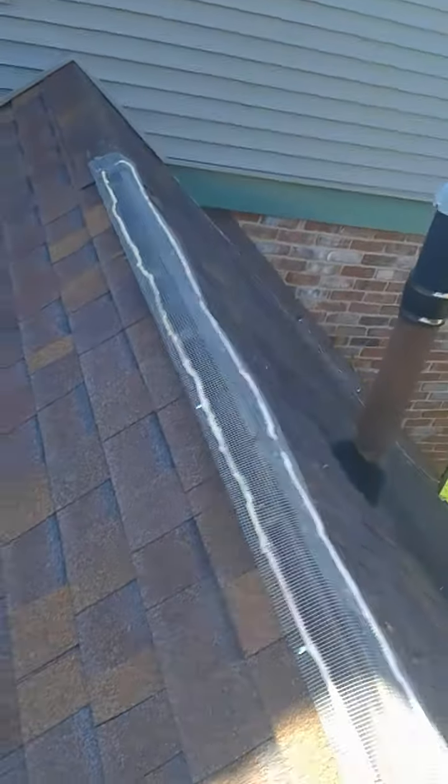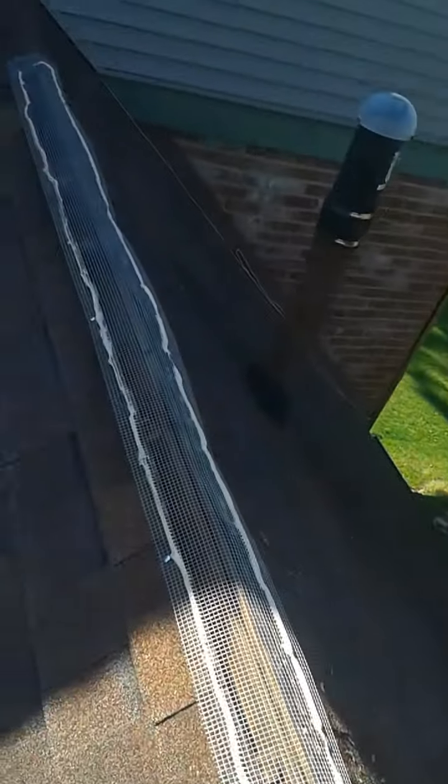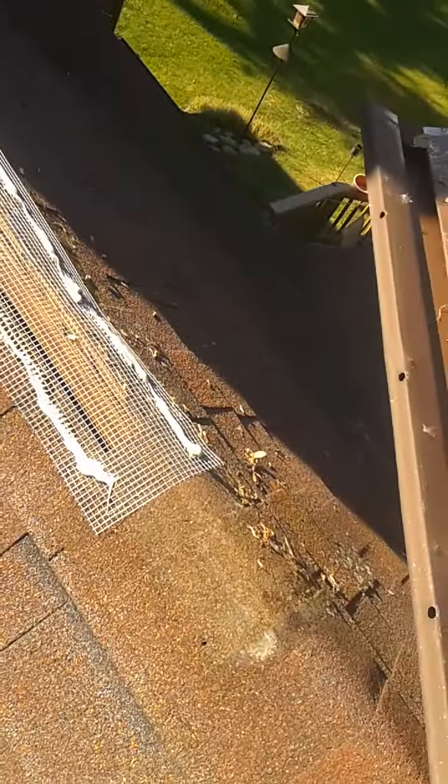First of all, we take the ridge vent off. Then we cut wire screen and lay it over top of the hole, because the bats are not going to get past the wire screen. Then we run beads of caulk on each side of the wire screen.